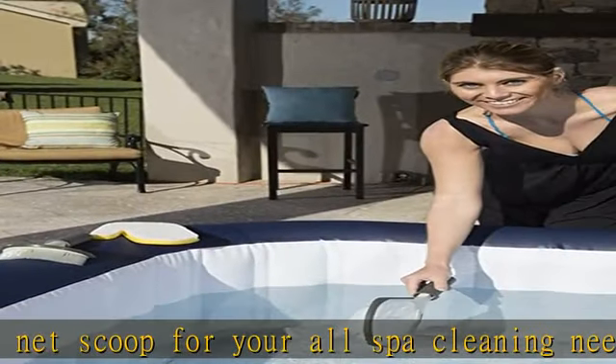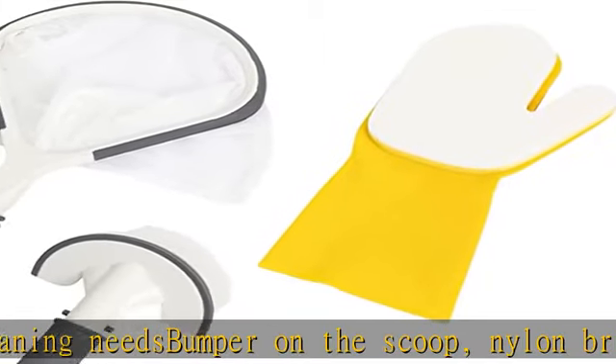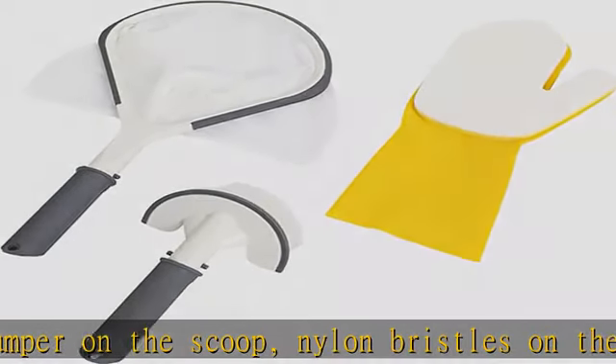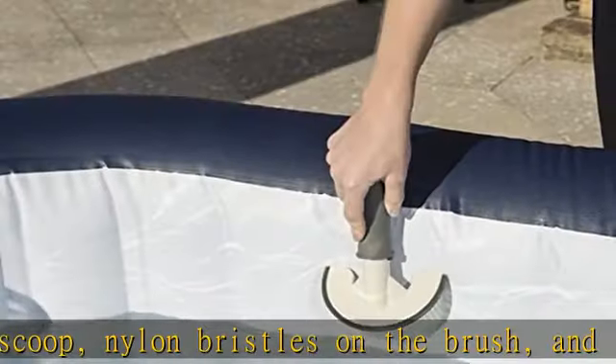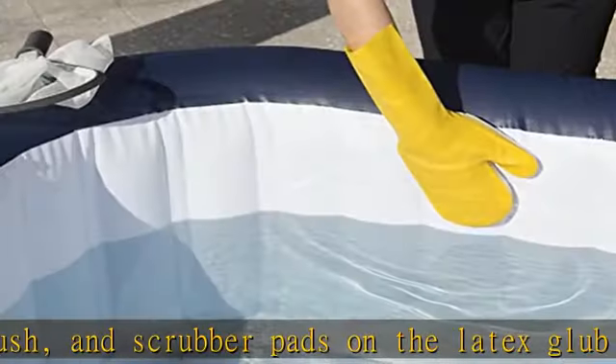The telescoping handle, not included, is ideal for larger spaces. The deep net collects floating dirt and debris to keep your hot tub sparkling, with a round shape contouring to your hot tub. The scrubbing mitt cleans along the spa water line to eliminate unsightly soap scum and grime.